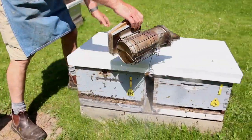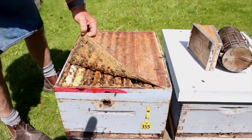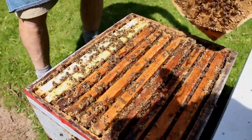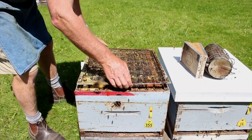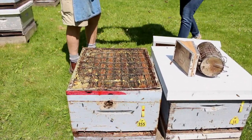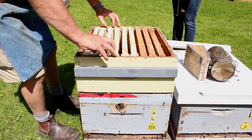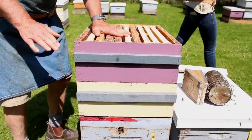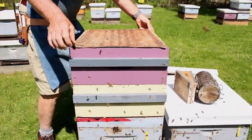Let's have a look at this hive. There's more bees here — you can see all these bees on the inner cover. It's quite packed full of bees inside, so we're going to give that one two honey supers. We don't want to crush any bees, so we wiggle it down into place. We add the supers one at a time so we can make sure they're spaced nicely. This one has the self-spacers, so that looks good and they're all hanging nice and plumb. We'll shake the bees off, put the inner cover on, and close her up.